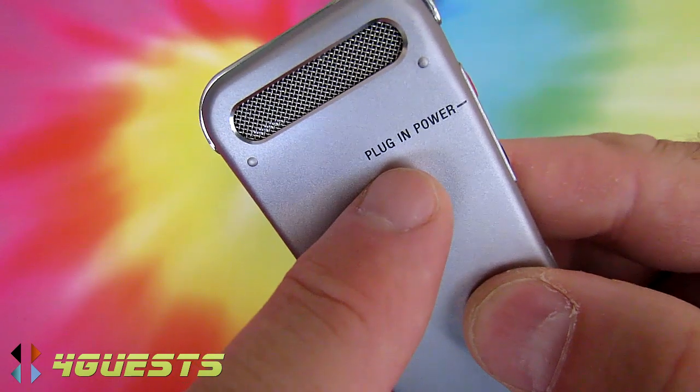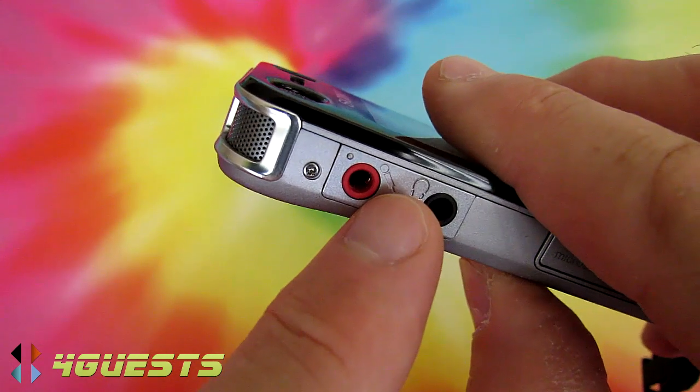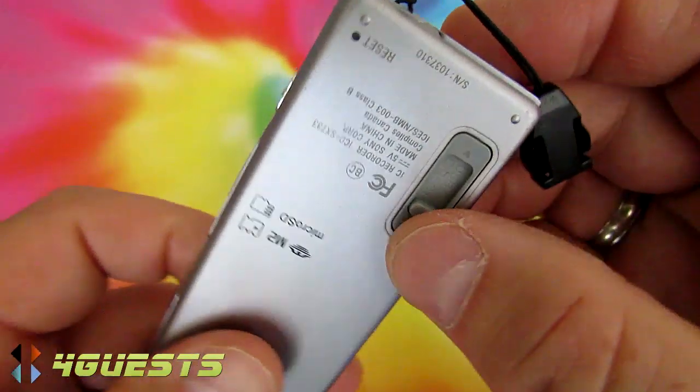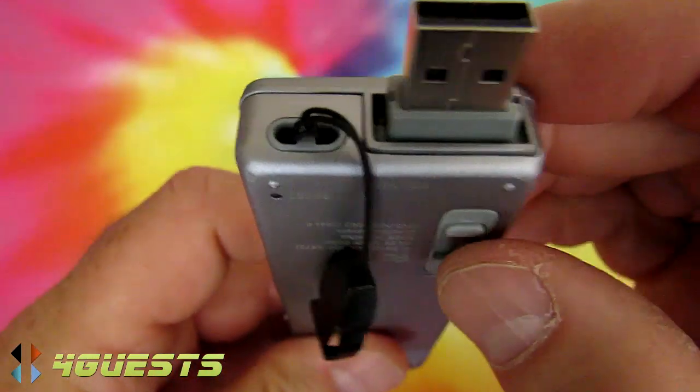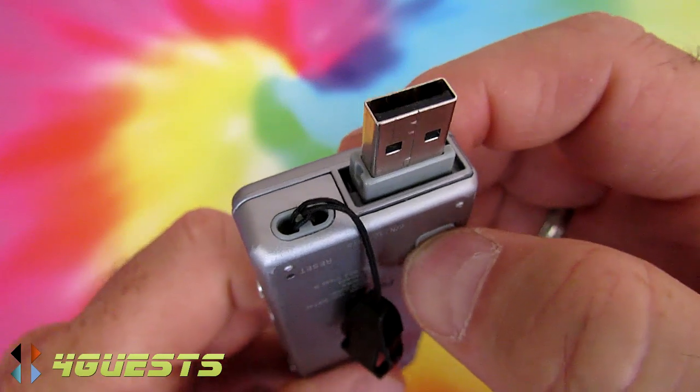You can see there's a plug-in power option — you can potentially charge the battery externally through that port, though I've never used it. I always charge through the retractable USB by plugging it directly into the computer, and it begins to charge.